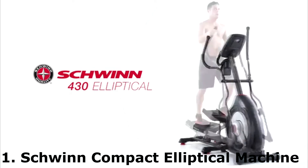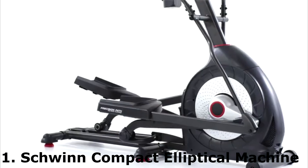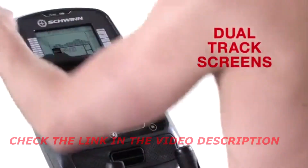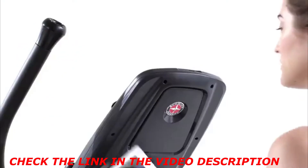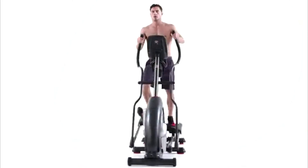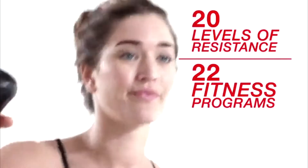The 430 Elliptical from Schwinn Fitness features a new simplified console to help you feel competent about making a good investment for your active lifestyle. Consumers just like you helped us improve how workout metrics are displayed. With our dual-track screens, you can pop a magazine or tablet into the media rack and still keep an eye on time, distance, and calories. A built-in USB charging port even keeps your device battery full while you work out. With 20 levels of resistance and 22 fitness programs, it's easy to find your ideal cardio workout.